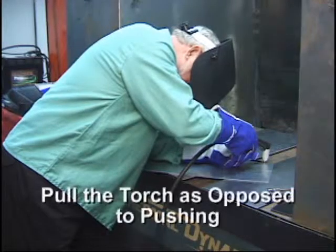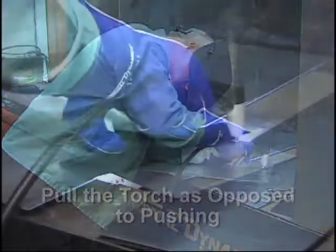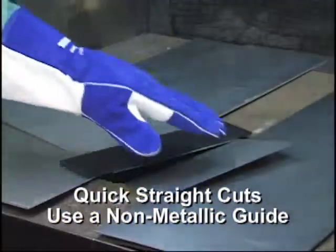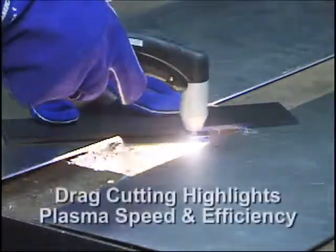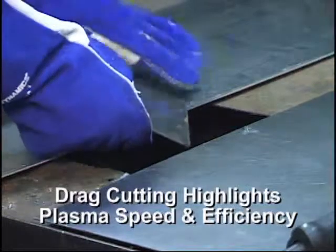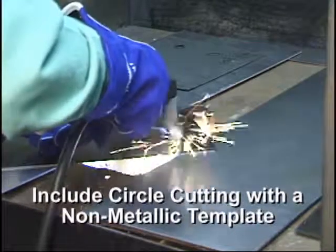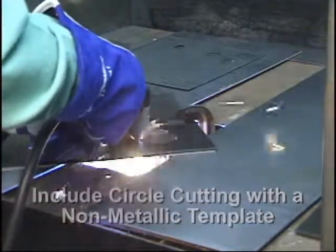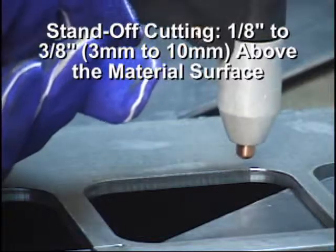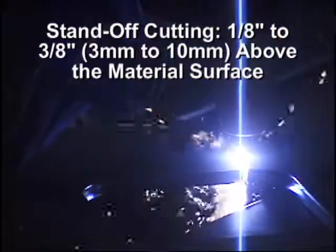Always pull the torch towards you rather than pushing it away from you, using your shoulder for movement rather than your elbow. Cut a quick straight line using a non-metallic straight edge for best results. Drag cutting using a straight edge is excellent for demonstrating the speed capacity of plasma cutting, especially for materials up to 1/8 inch or 3 millimeters thickness. Your demonstration should include piercing and cutting an inside diameter circle using a non-metallic template. Torch standoff should be 1/8 to 3/8 of an inch, or 3 to 10 millimeters above the cutting surface, depending on the size of the system.